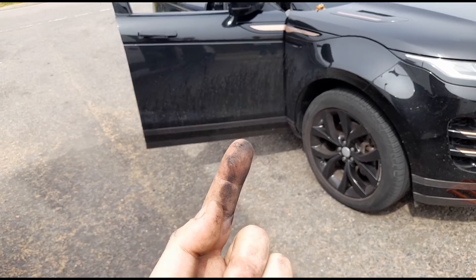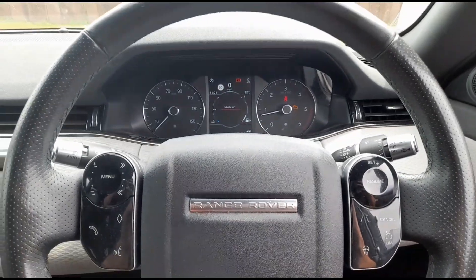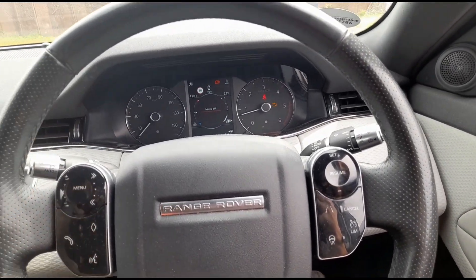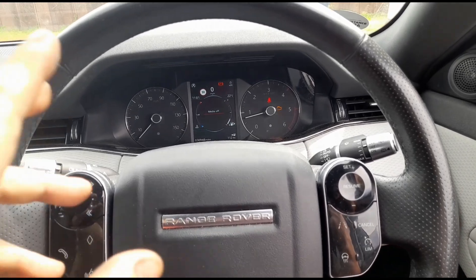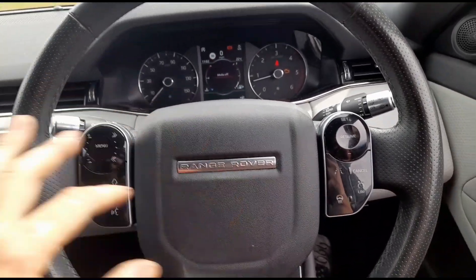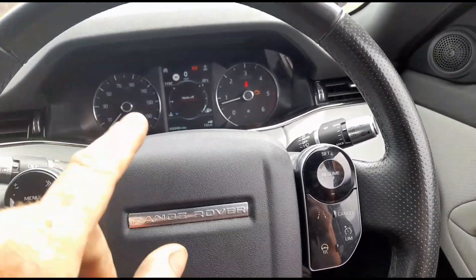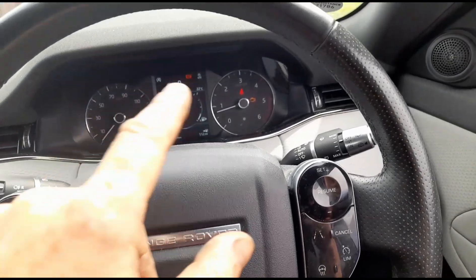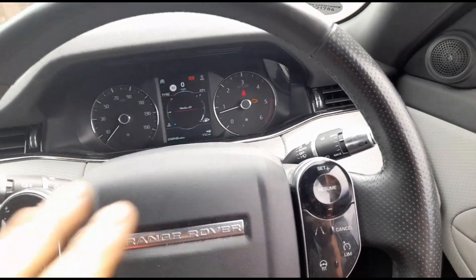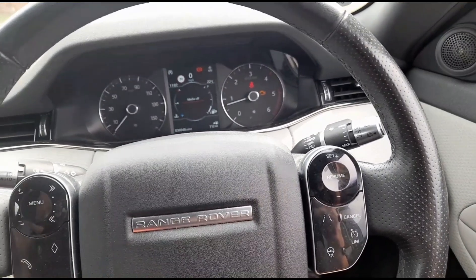This vehicle has been to one or two garages. Each time they turn the code off, the light lasts five to ten minutes or a couple of minutes and then it comes back.